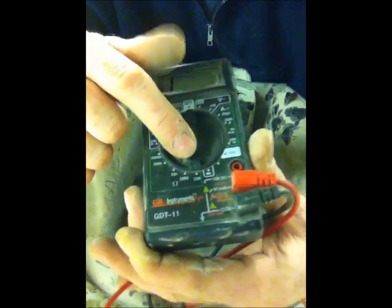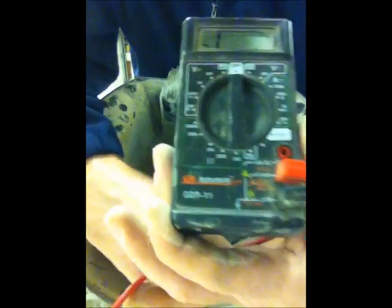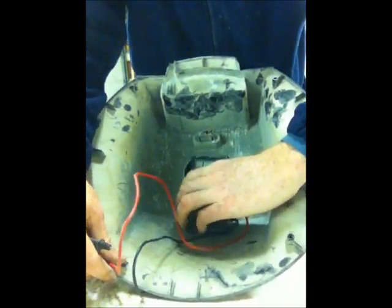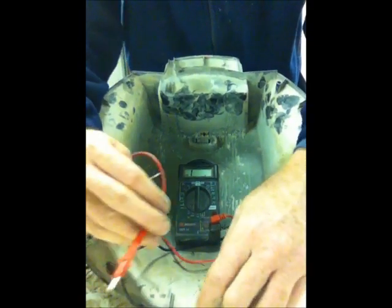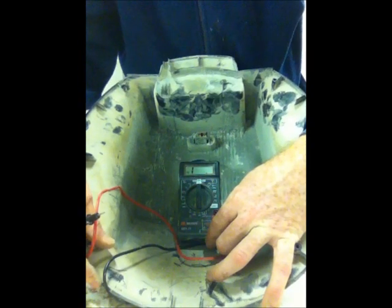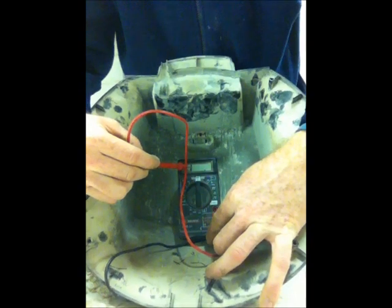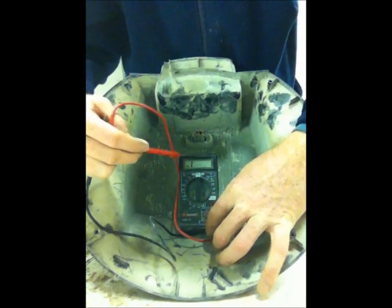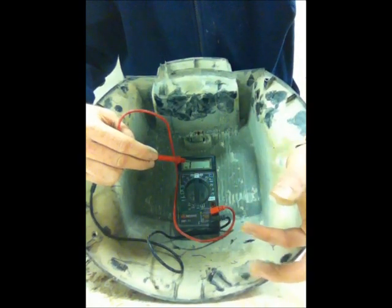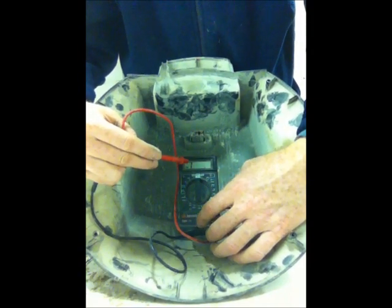You want to set the dial down to the lowest setting — in this case it's 200. I'm going to prop it up so you can see the numbers. What you want to look for when checking continuity is a number on the screen that's pretty much zero, meaning there's no resistance in the line. If there's resistance from a broken cord or switch, the numbers are going to fluctuate and be higher — definitely not zero.